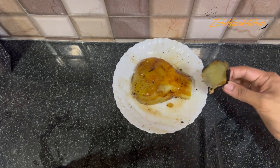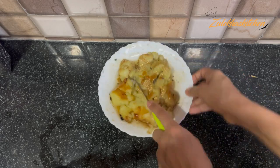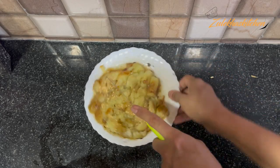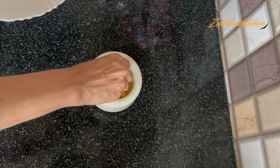Once roasted, cut it open. Now you can use the flesh from the middle. I am going to pour a fresh masala — I will put a little bit of green chili and half or less of that.